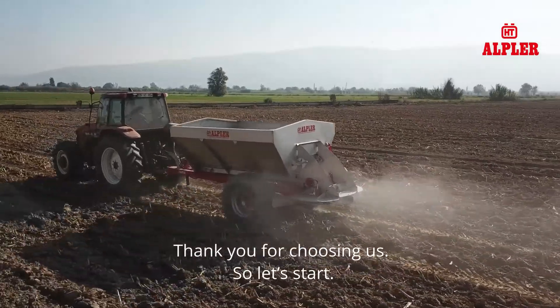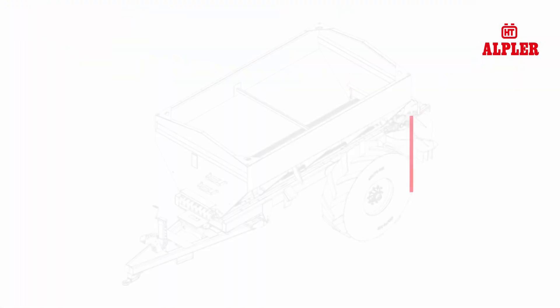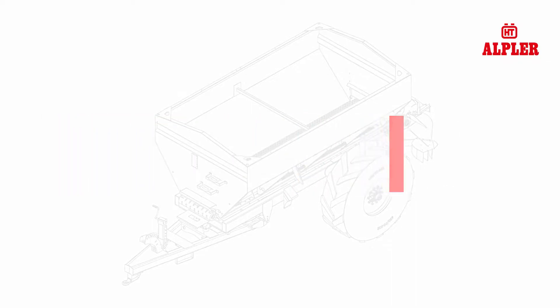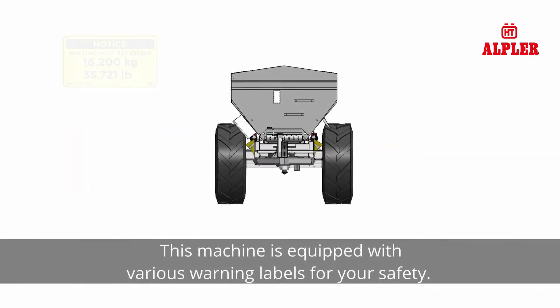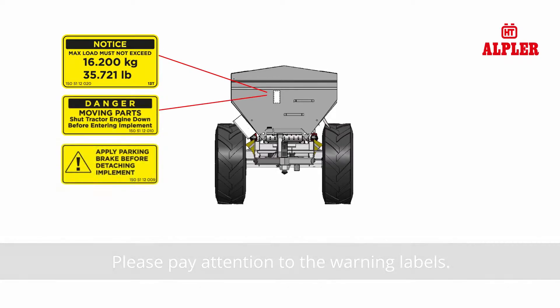Thank you for choosing us, so let's start. This machine is equipped with various warning labels for your safety. Please pay attention to the warning labels.